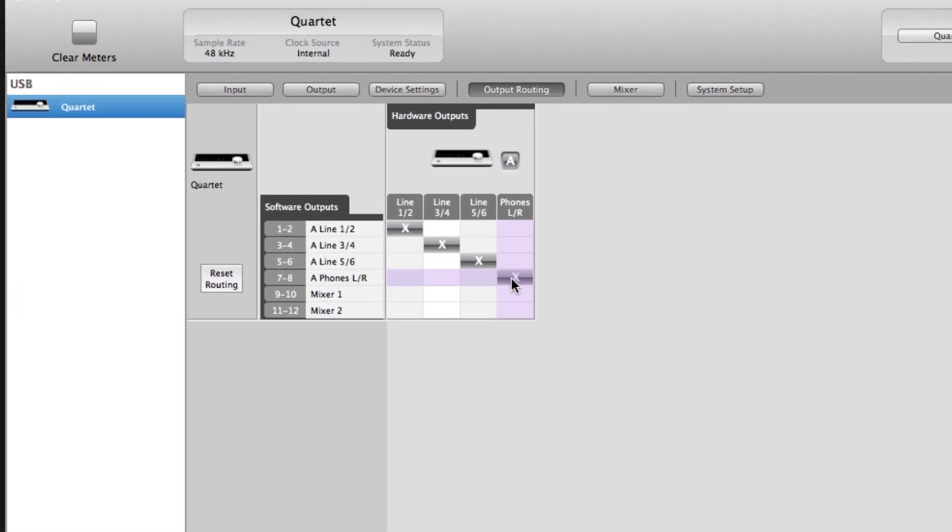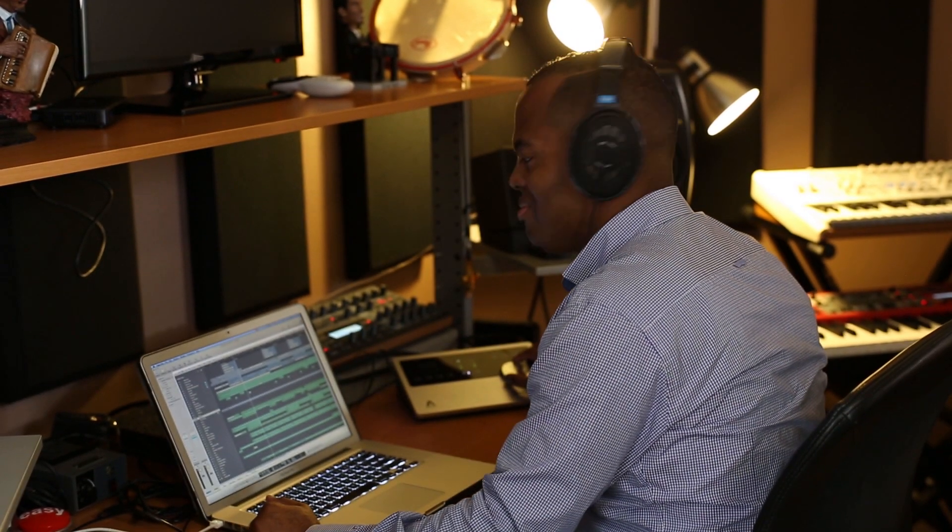Assign outputs seven and eight to Quartet's headphone output and set up a separate mix for the performer when you're back in the studio. And because it's Apogee conversion, you hear every detail of your mix and get a clear representation of your music.